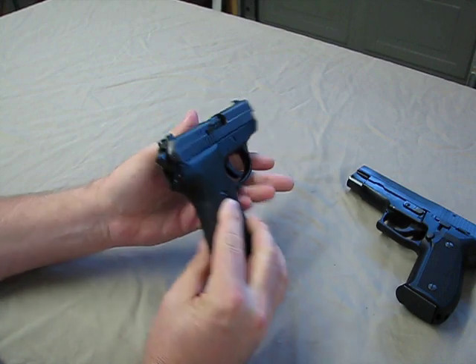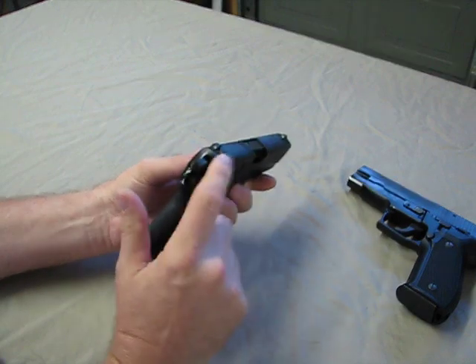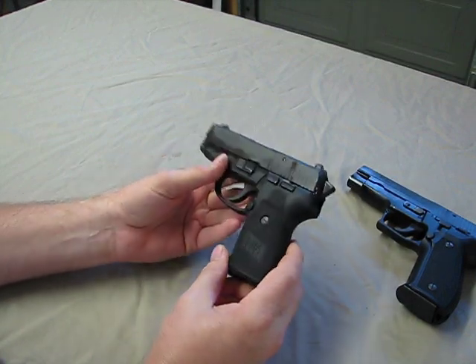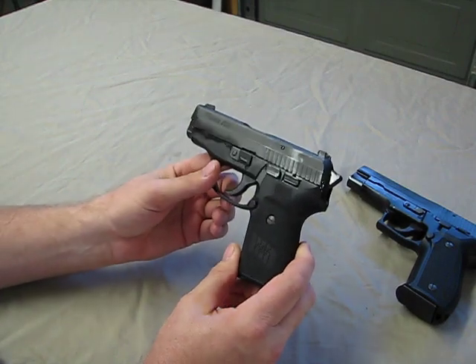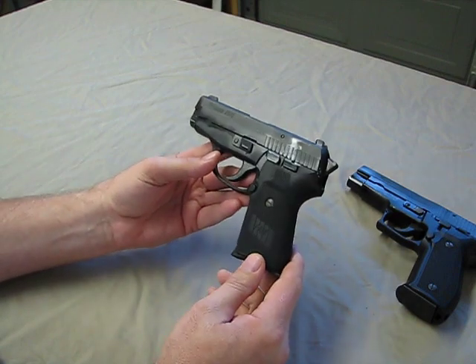Extremely well made though. Very accurate. It's available with the night sights or the high contrast. The guys that carry the P220s love the .45. This is available in .40 S&W — great round — and also available in 9mm, which I'm a big fan of.